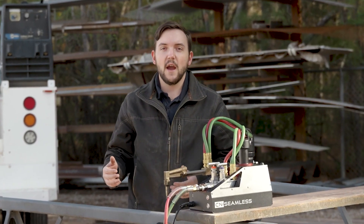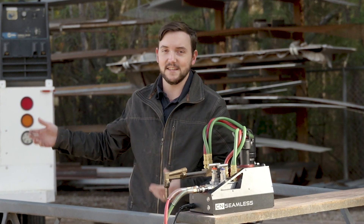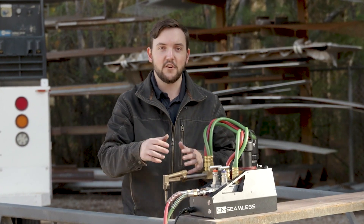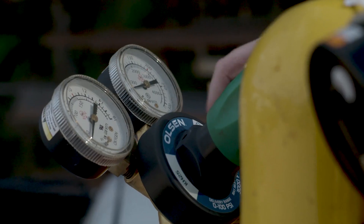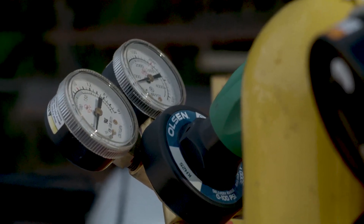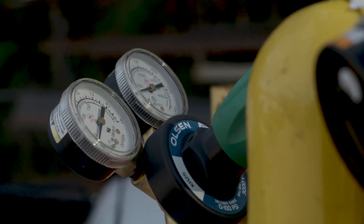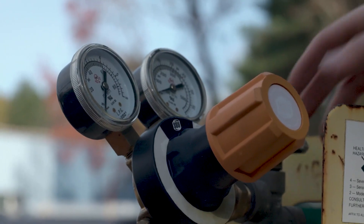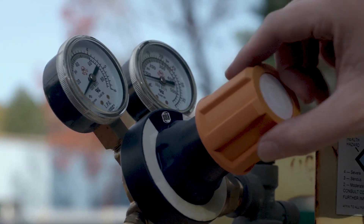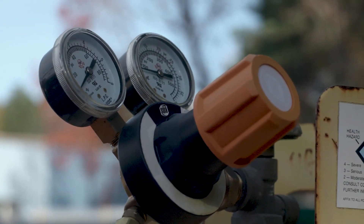Now that you've got your bottles connected to your Mach 1 machine, you're going to want to go ahead and turn on your oxygen and acetylene, propane, or natural gas tanks so you can pressurize the system and get ready to cut. Go ahead and turn on the oxygen and set it to the recommended cutting pressure, which is about 40 to 60 PSI depending on what material you're cutting. Today we're using propane, so we're just going to go ahead and turn on our propane source — anywhere from 5 to 15 PSI is about right depending on how thick you're cutting.